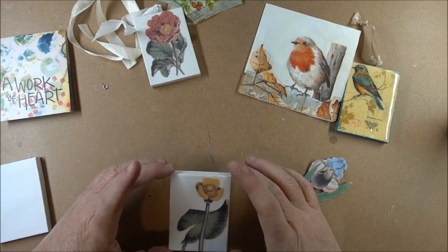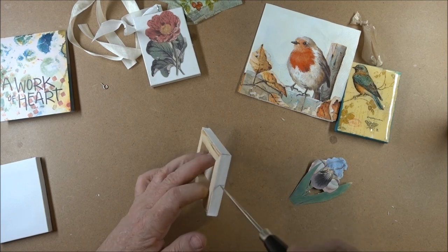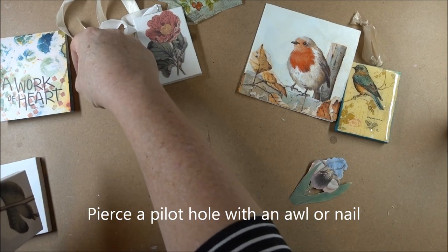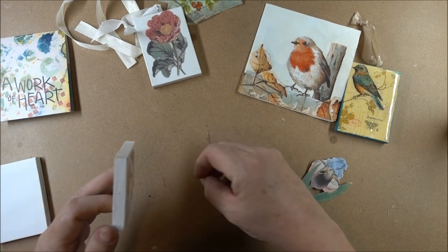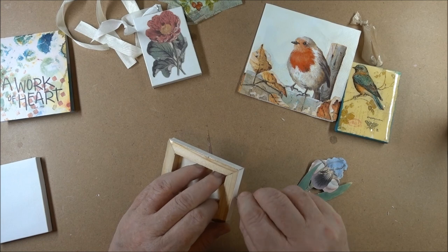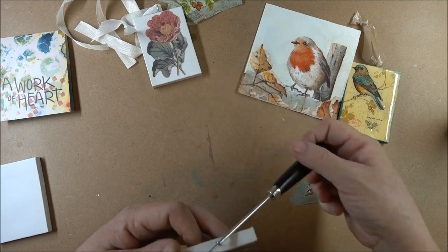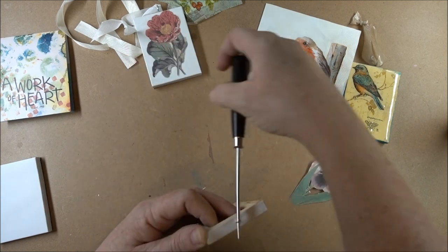The eye screw to the top is simple. This is still wet so it's a little bit touchy. Find the center and with your awl pierce a little hole — get a little hole started. Pick up your eye screw and get it started. Once it catches you can put something like your awl into the eye and twist it down.